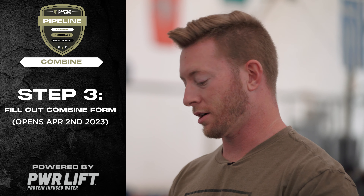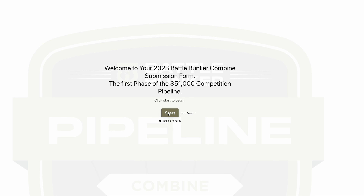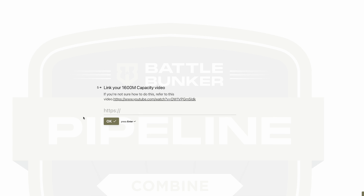Step three: once all the workouts are completed, recorded, and uploaded, fill out the combine form and attach the video links to the form under each workout.